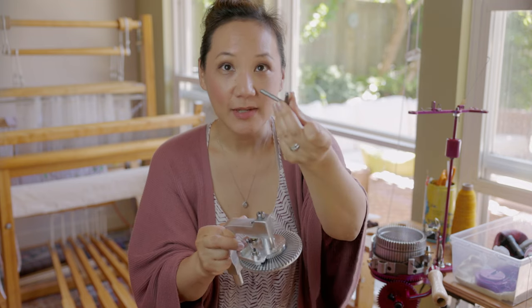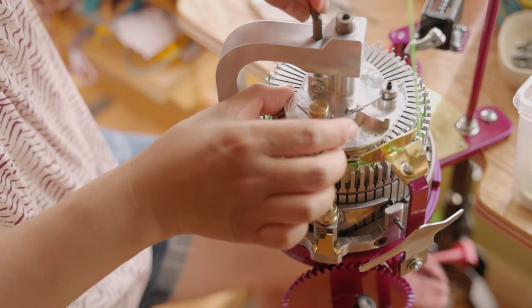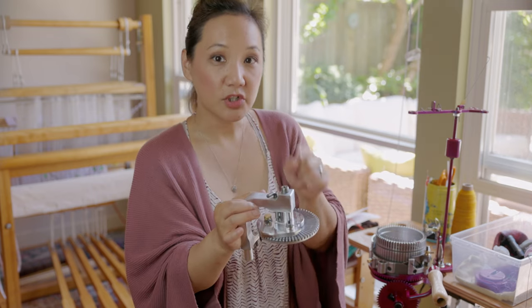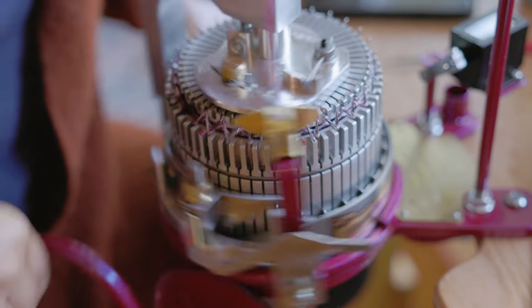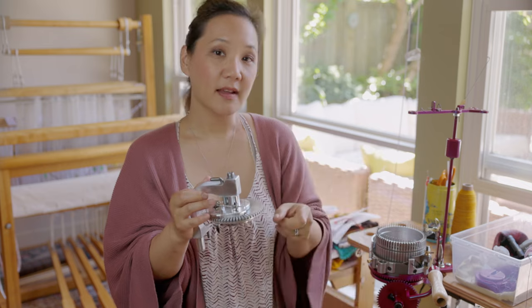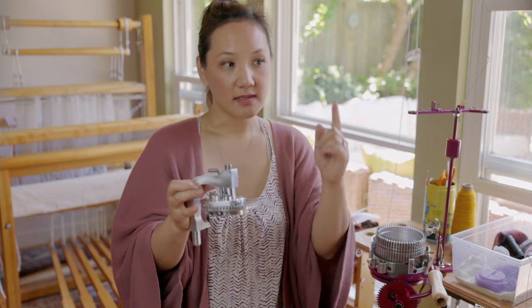The second mistake: I did not put in the drive pin — this L-shaped thing I forgot in the shipping box. The drive pin needs to be right next to the timing screw so the tappet plate pushes the ribbing needles out at the right time. If the ribbing needles pop out at the wrong time, they won't be in sequence with the cylinder needles and may crash into the ribber arm and break. So one aspect is making sure ribbing needles are in the right place, and the second is making sure they pop out at the right time.